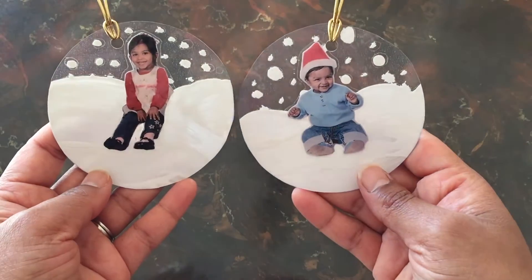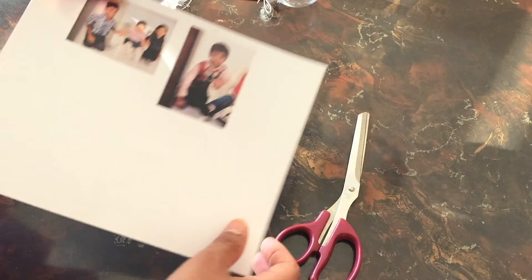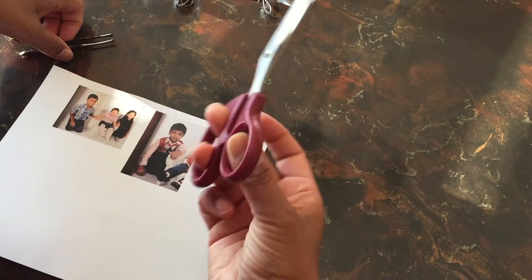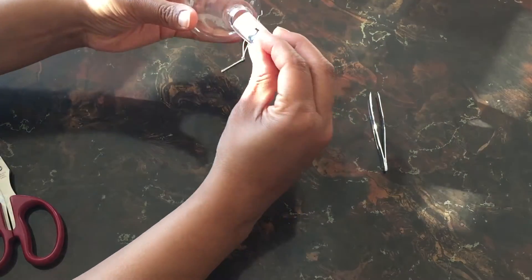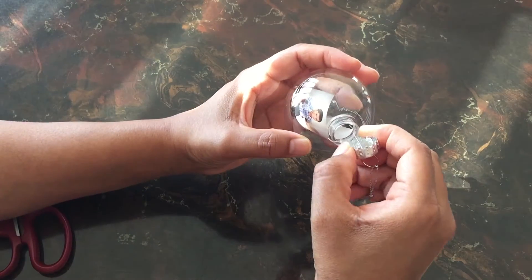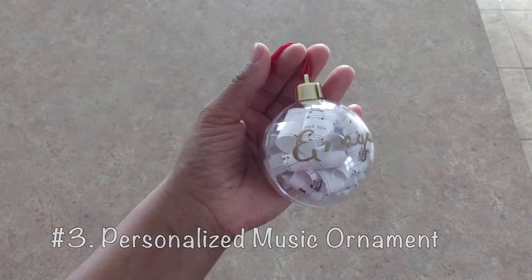Next up is another photo ornament made from clear ornaments from the Dollar Tree. You'll also need a photo that's about two to three inches in size with a horizontal orientation. Just cut out your photo, roll it up enough to fit through the neck of the ornament, take off the ornament top, and slide it in. Use tweezers to open out the photo and position it so the photo shows on the front, then pop the top back on — and there you have it, a simple sentimental gift ornament.